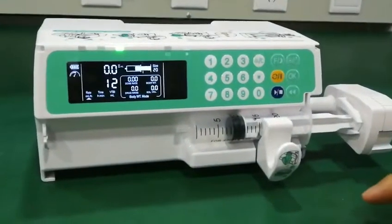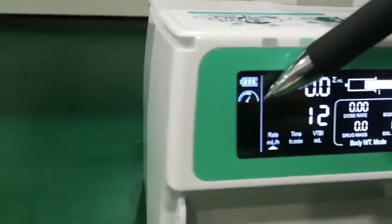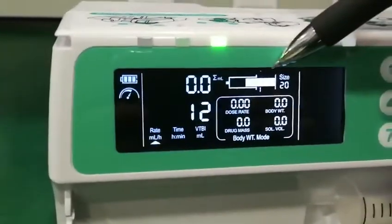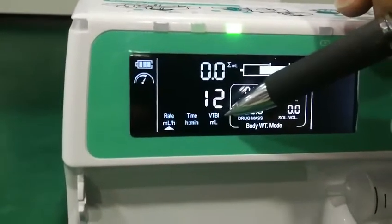Now I introduce the screen of the machine. Here is the occlusion level, here is the battery, here is the syringe size, here is the total volume infused, and here is the VTBI — volume to be infused.